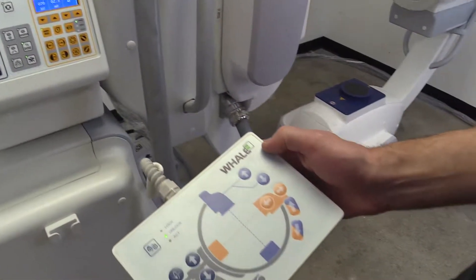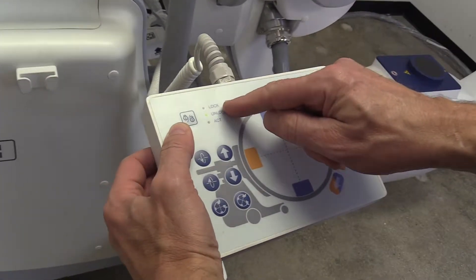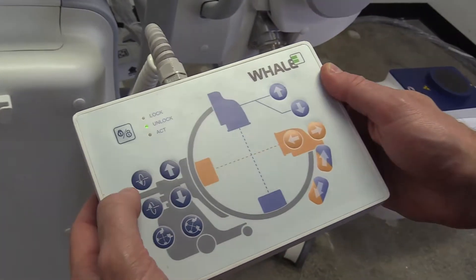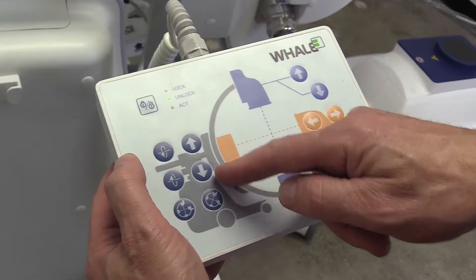The remote control can be attached to either side of the G-ARM. For safety, the remote will auto lock after a few minutes of idle time. Press the unlock button at the top left of the remote.